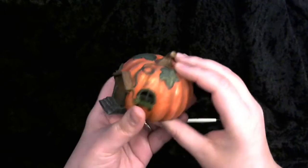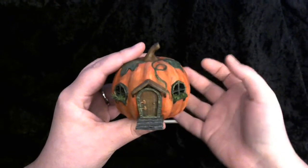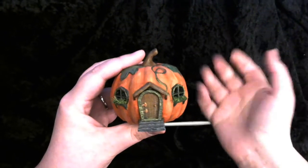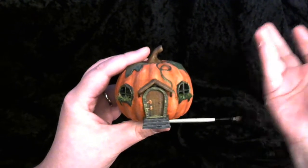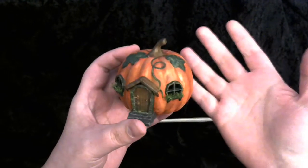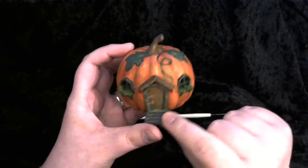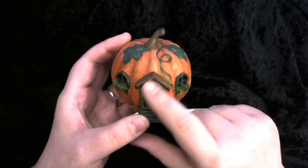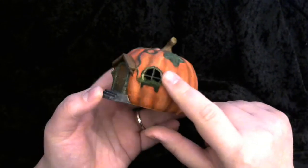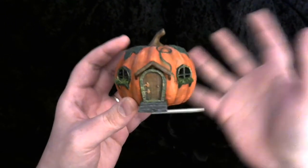The next thing I did was start blocking in color. This model is mostly orange. I had to mix the orange — I realized I don't actually own a tube of orange paint, which is really quite bizarre. I guess orange is not my favorite color to paint with. I mix a lot of my colors, but it was just weird not to have orange. I blocked in the leaves with green, the vines and door with brown for the awning, gray for the steps, and green around the windows. Not terribly adventurous with colors — I really stuck to natural pumpkin hut colors.